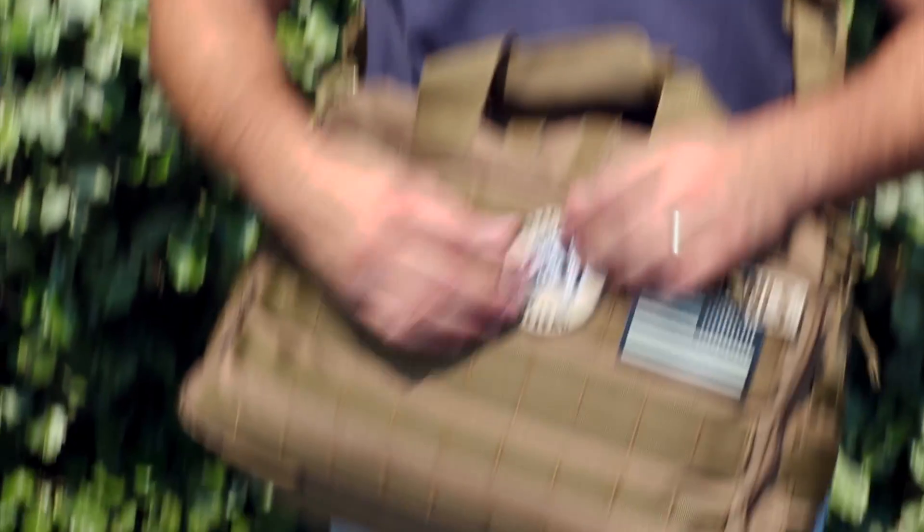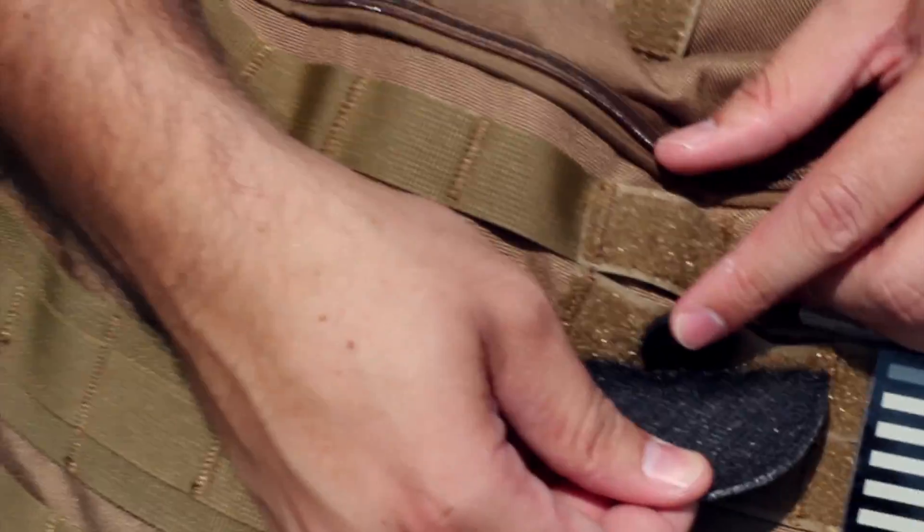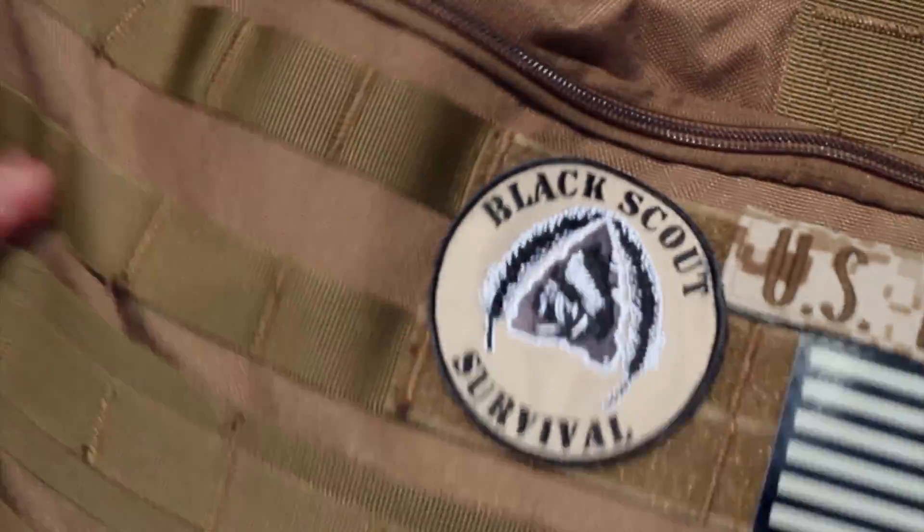This is a Black Scout quick tip on where to hide your escape and evasion tools and lock picking gear. A good place is underneath your morale patches, like this handcuff key here. You can quickly access this just on the outside of the bag.